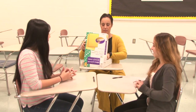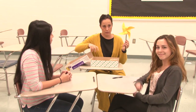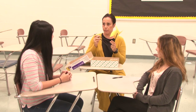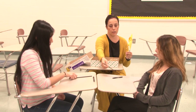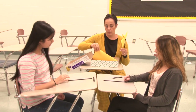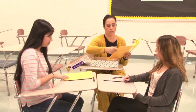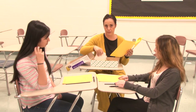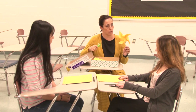Today we are making pinwheels and I have an example of what the end result is going to be like. Everybody is getting a straw — be mindful that the end is sharp on purpose, but that's not the end we're working with. You're each getting a pinwheel straw, the gold paper with the pinwheel cutout on it, modeling clay, straight pins, and a pair of scissors.